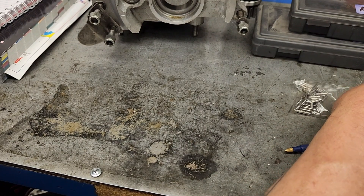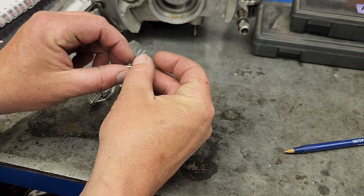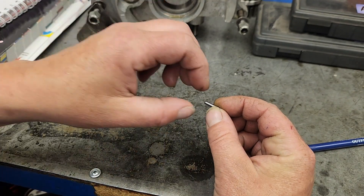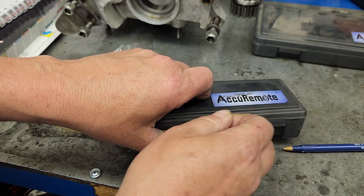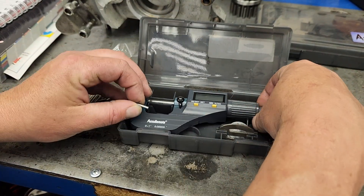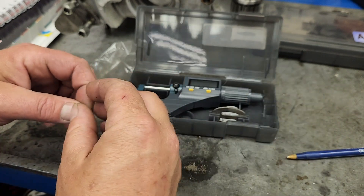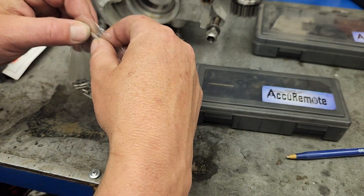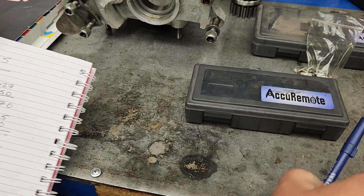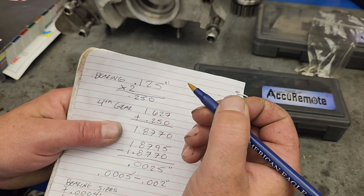The first thing you want to do is get one of your loose roller bearings and measure its width. For something like this you'd use a tool like this — pinch it in here and that gives you your number. Once you've measured this, write that number down. My stock roller bearing measured 0.125 inches.